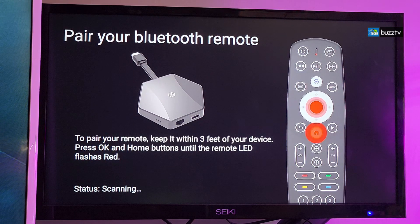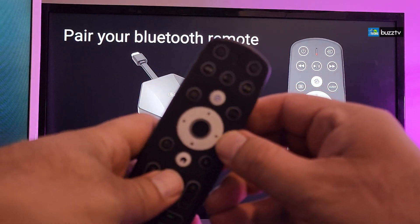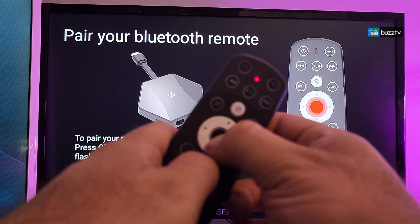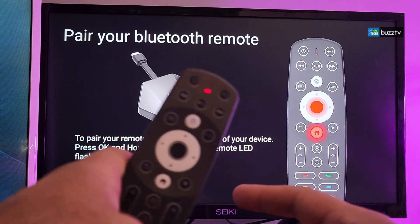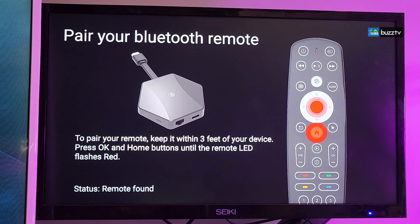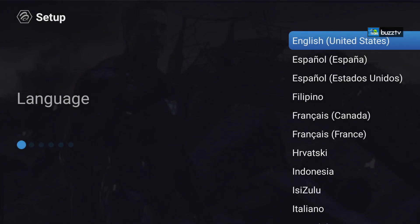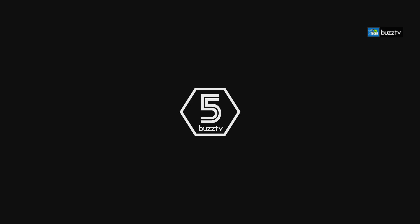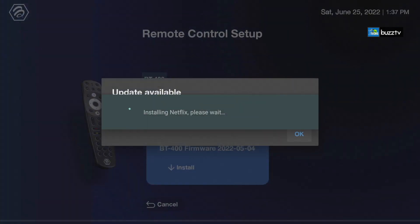Now once we are on this screen we have to grab our remote. Press the OK and the Home button for about three to four seconds until you see the little light flashing, and then on the screen it will tell you that the remote is found. Now we are connected — it says BuzzTV BT400. Now it goes through to the welcome screen. The welcome screen is very simple — just grab your remote and select your language. Once you enter your password just click on Done and it will go through — and it says it is connected successfully.